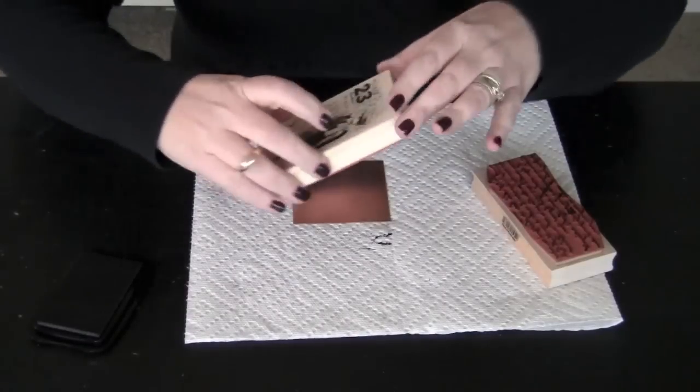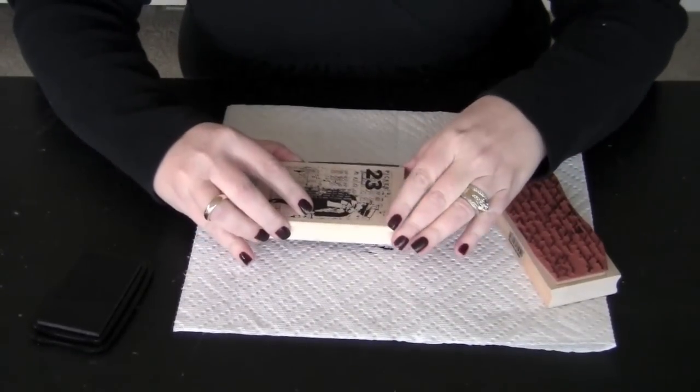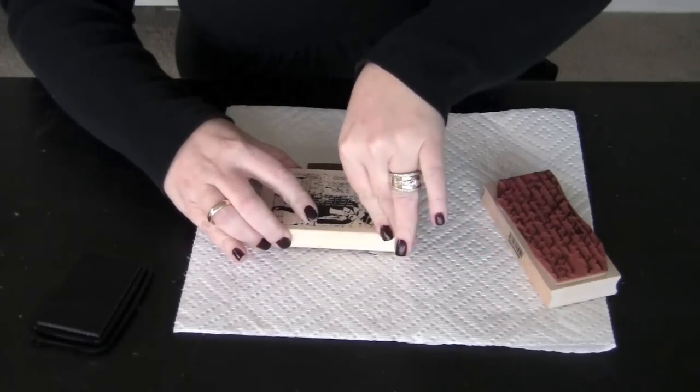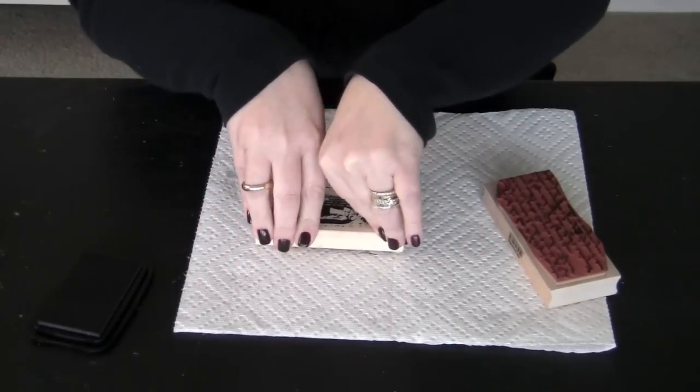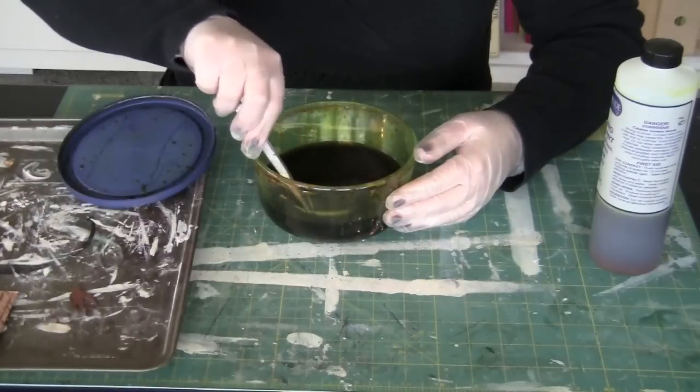I'm going to use this portion right here. I'm going to take the stamp and lay it down on my sheet metal. I'm going to push it fairly hard, but making sure not to move it — just to see what it looks like in the process.